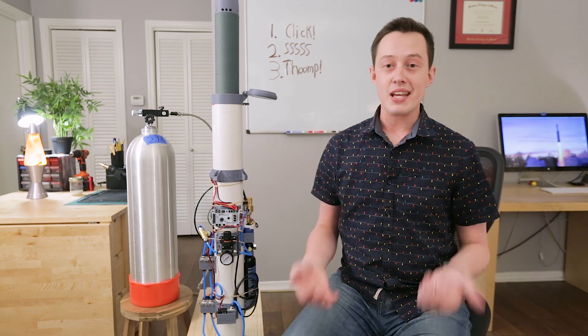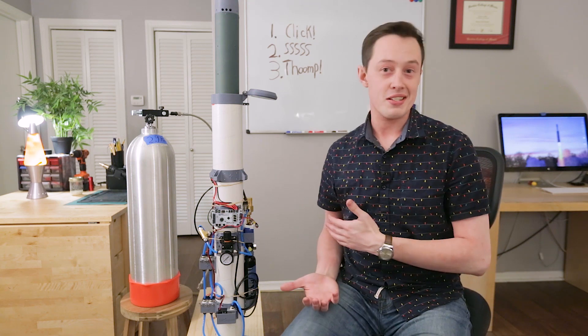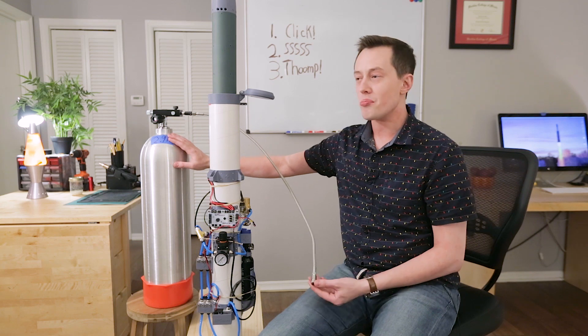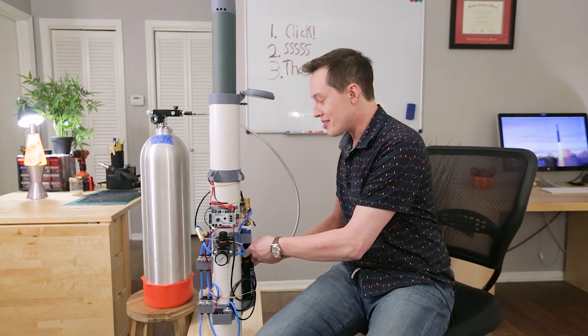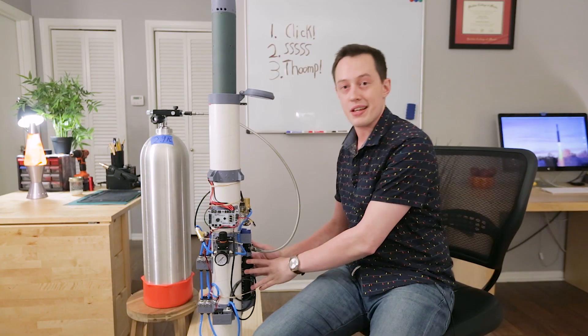I like to start most of these videos with a test to visually demonstrate what I'm talking about. So let's go ahead and pressurize the system so you can see what's going on here. I'll do this using a 3,000 PSI scuba tank, which I now bizarrely own thanks to the generosity of the folks on Patreon.